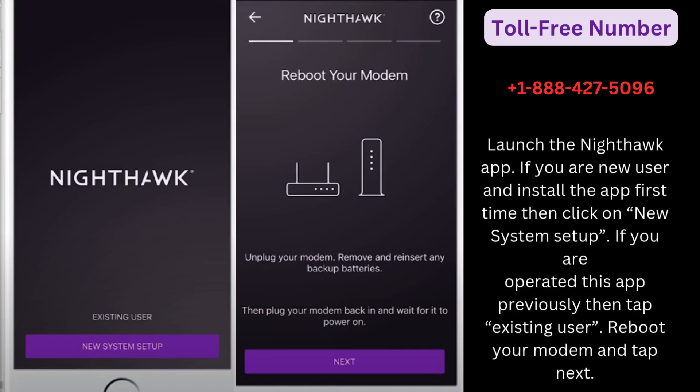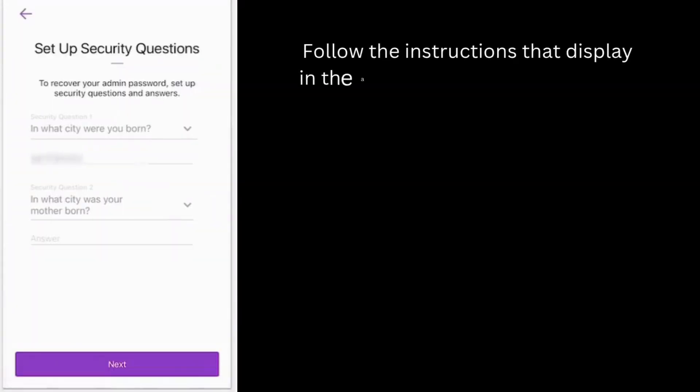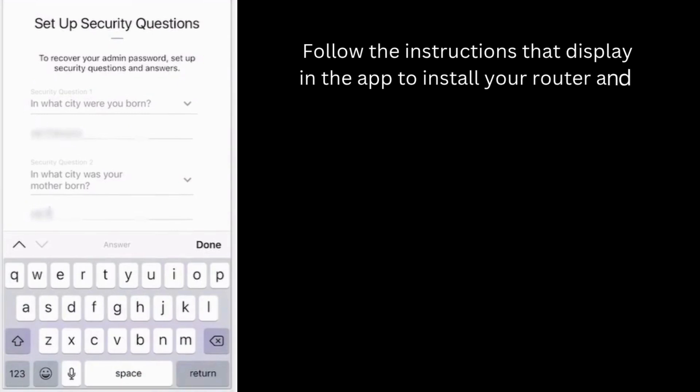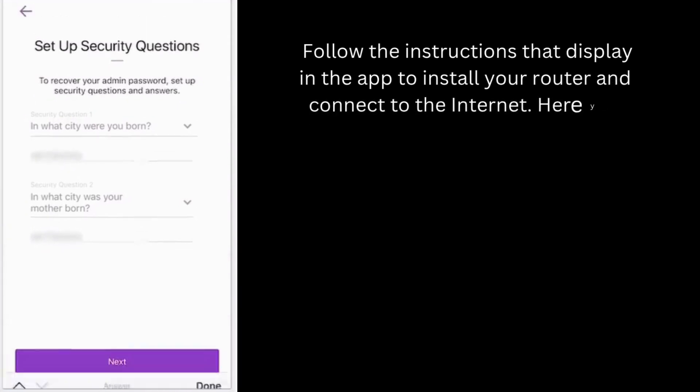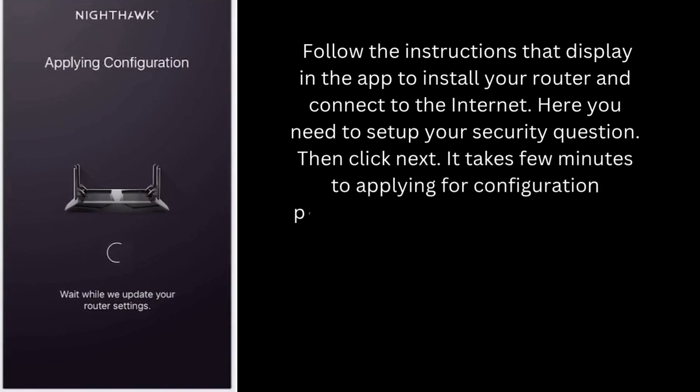Reboot your modem and tap Next. Follow the on-screen instructions that display in the app to install your router and connect to the internet. Here you need to set up your security question, then click Next. It takes a few minutes to apply the configuration process.